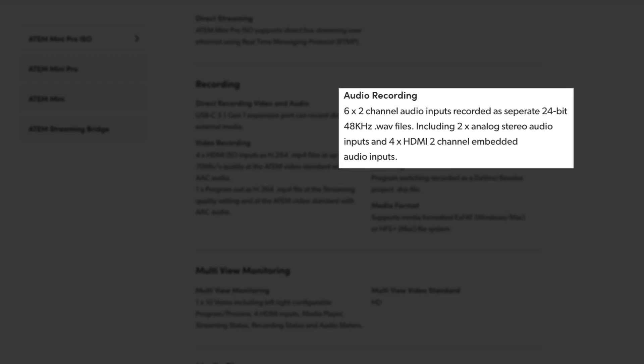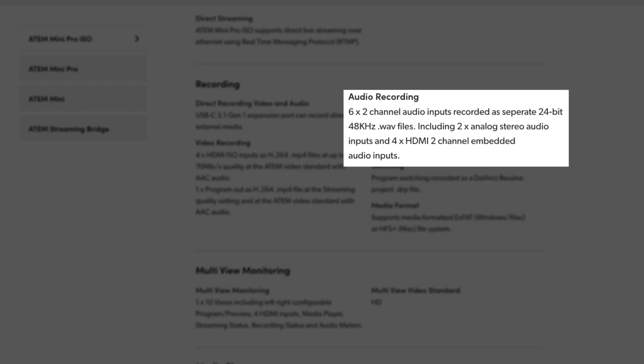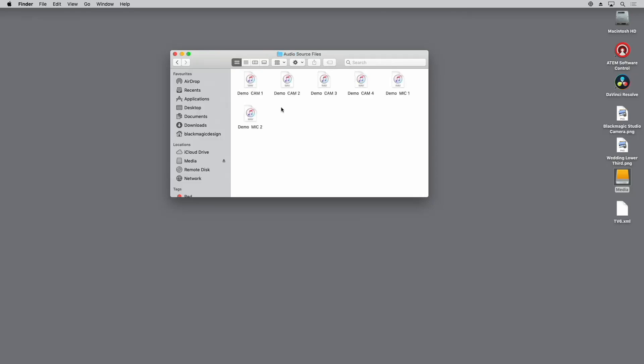That's a huge feature if you're wanting to create edits based on your live production. But Blackmagic have taken it even further, because as well as recording each of those individual inputs and your program output, they're also recording all of the audio tracks. So you get a WAV file for your HDMI input 1, 2, 3, and 4 audio. You also get the WAV file for Mic 1 and Mic 2 on the ATEM Mini Pro. That means you can mix your audio in an edit afterwards — so if you had audio issues and the levels weren't right while you were live, you can go into your editor when making your highlights package or re-editing the live stream and adjust those audio levels afterwards.